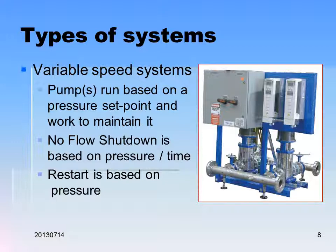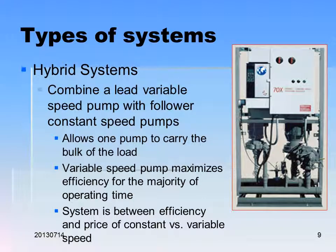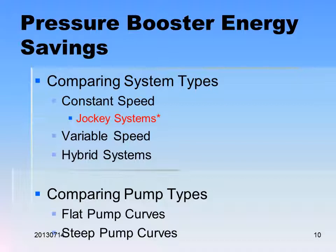Variable speed systems are quite different. Pumps run based on a pressure set point and work to maintain it. No-flow shutdown is based on pressure and time. Restart is based on pressure. You might combine a lead variable speed pump with follower constant speed pumps in a hybrid system. The variable speed pump maximizes efficiency for most of the time. These days variable speeds are practically the same cost, so it doesn't make much sense to use constant speed — it would be very rare to specify constant speed these days.